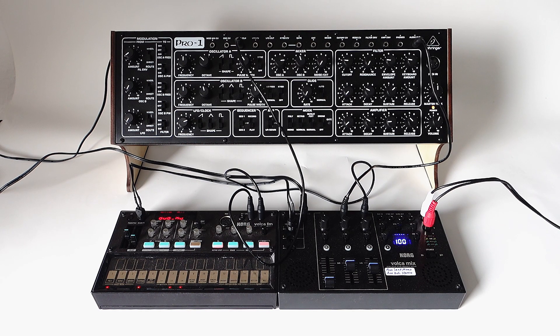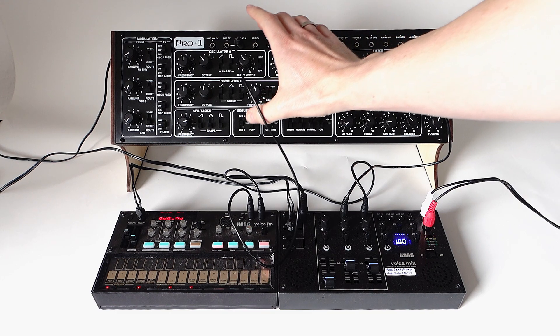Hi! Today I would like to show how you can synchronize the Behringer Pro-1 to the Volca FM. It will then sound like this.